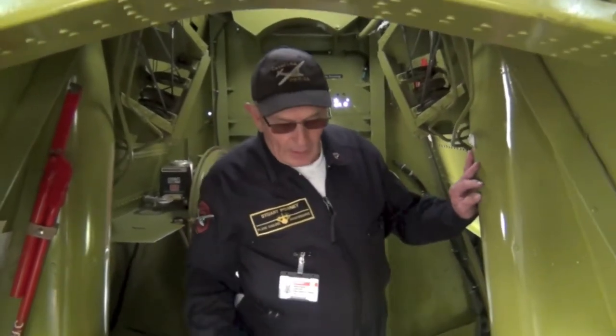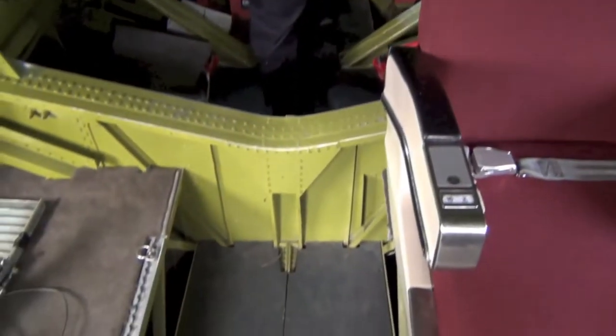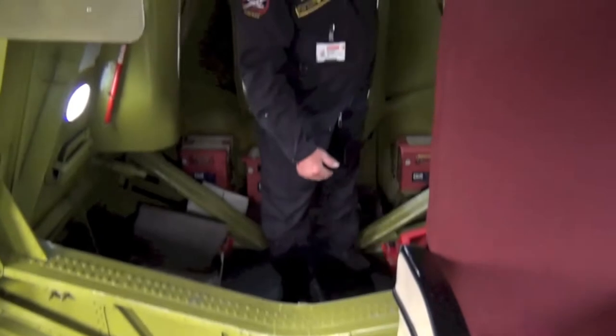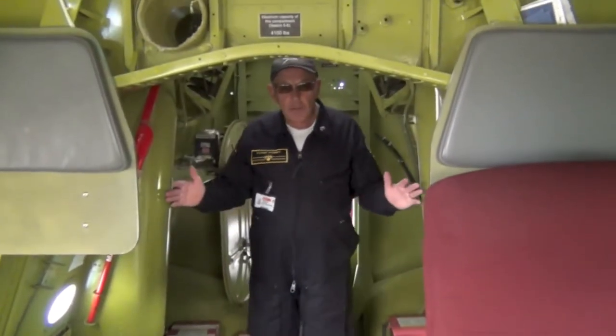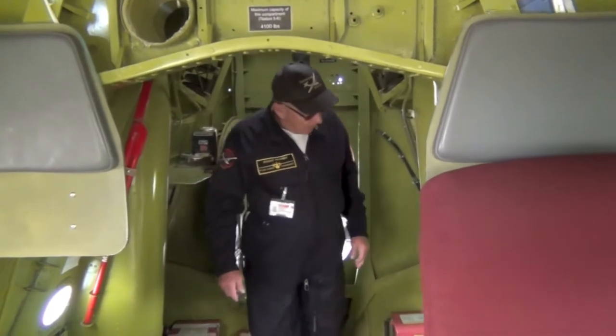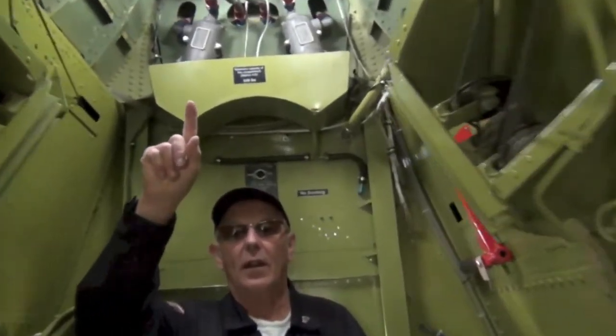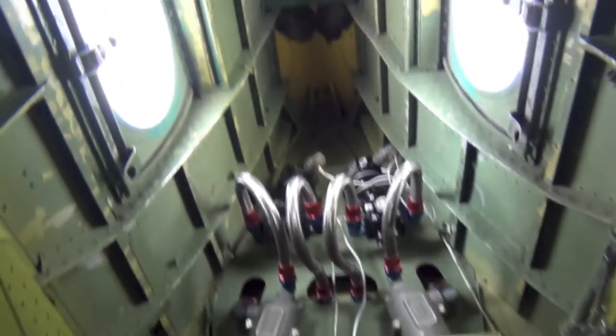But otherwise this would have been the same size as the room you're in there. When this was a water bomber, just down there there would have been a scoop where they could scoop up water off the lake and it would come into a tank where I'm stood now — this area would be a tank. Again on a wartime aeroplane, right up here you would have had the flight engineer's position.